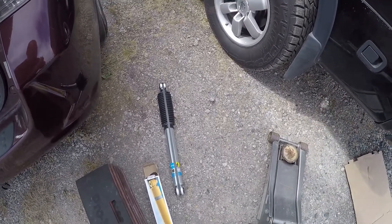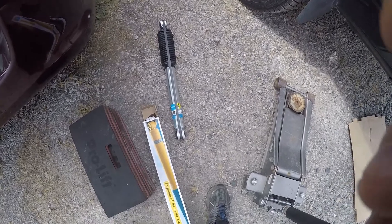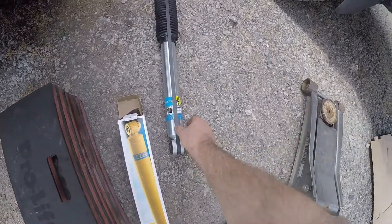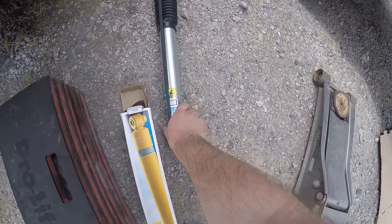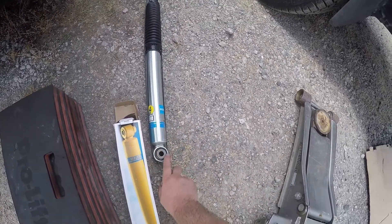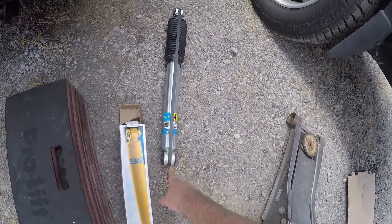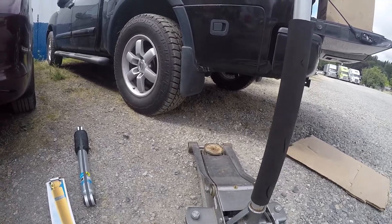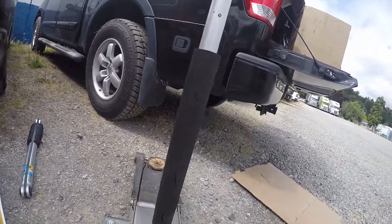The shock is going to go in. We're not going to cut this one first — we're going to cut it after we install them and start working.